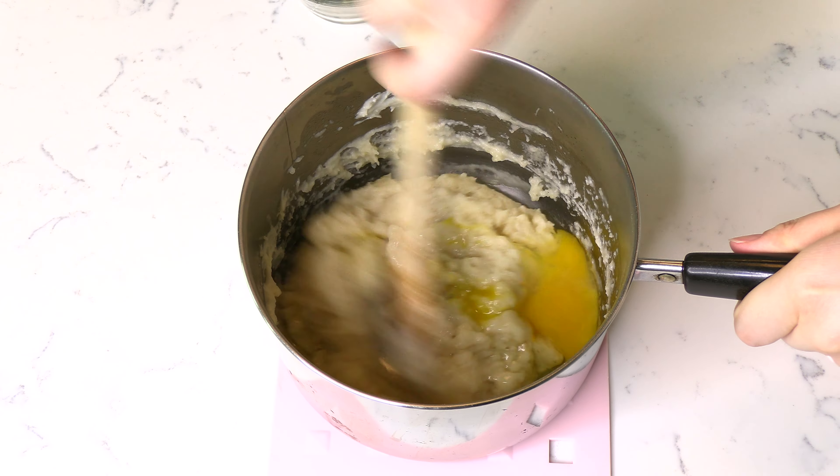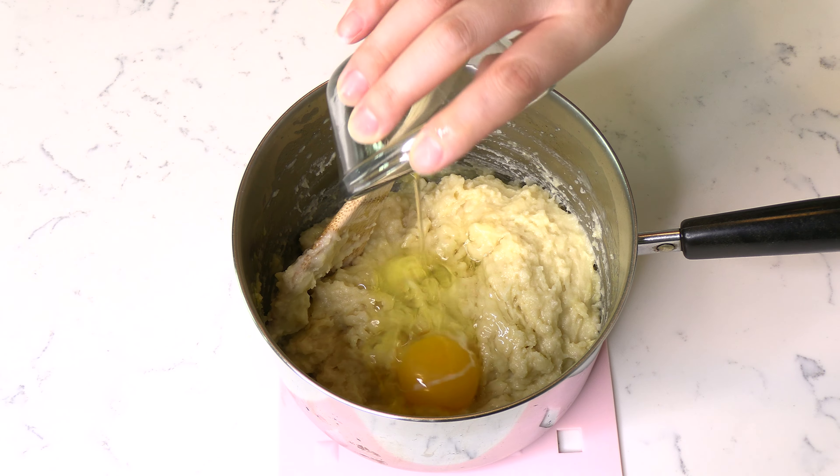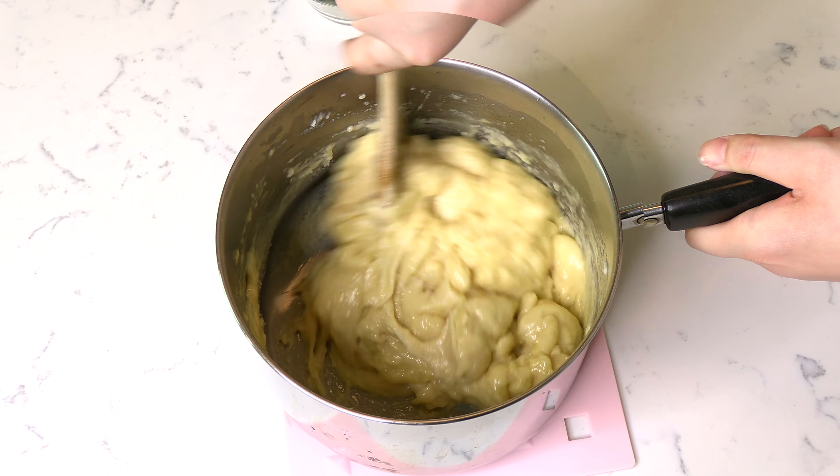Next, working off heat, add four eggs one at a time, stirring the egg with the batter until it is completely smooth between each egg addition. This dough is known as the basic French choux pastry.